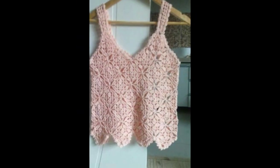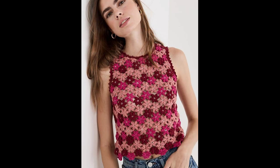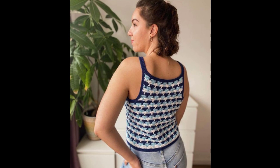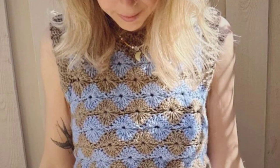Bismillahirrahmanirrahim, Assalamu Alaikum, my YouTube family. Welcome back to my YouTube channel. Today I have shared with you a crochet-related video.